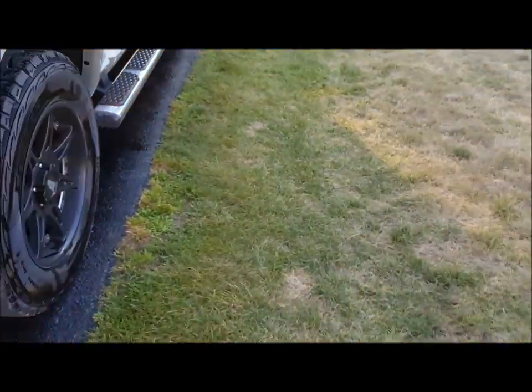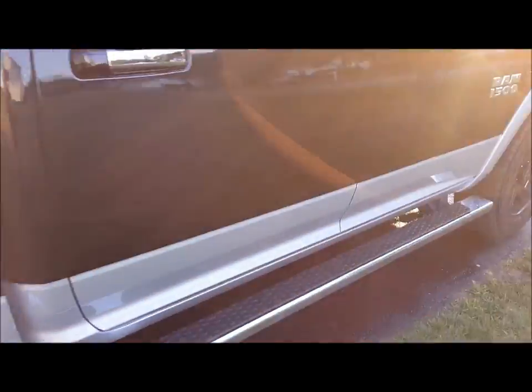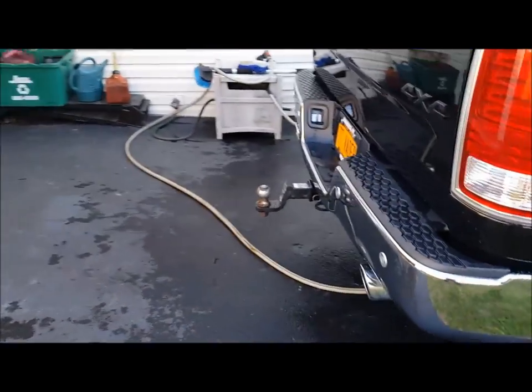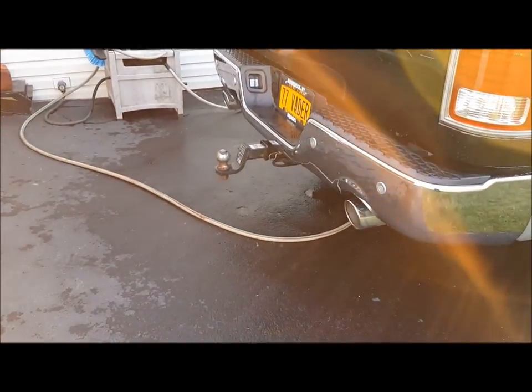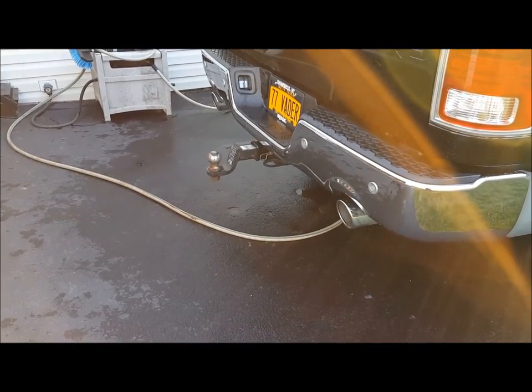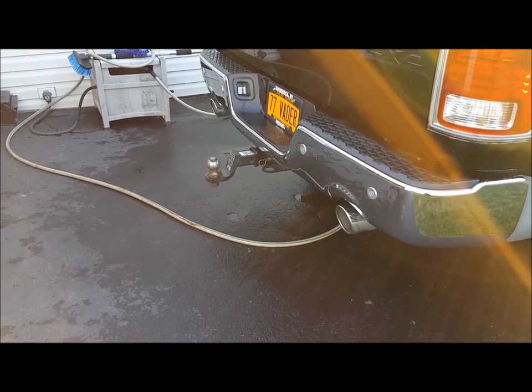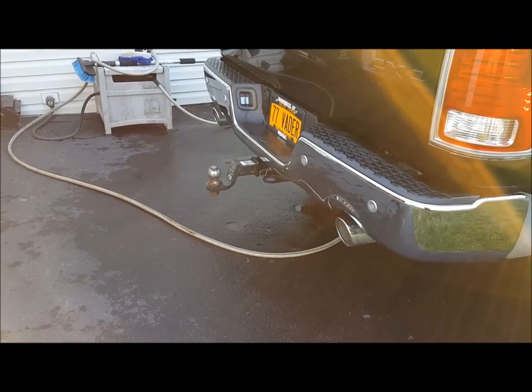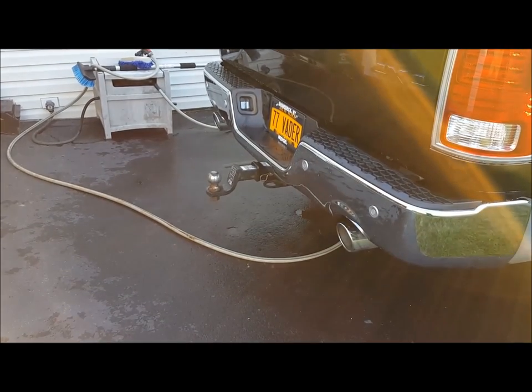We did a Magnaflow exhaust on it. Let me fire it up for you so you can hear what the Magnaflow sounds like starting up. A little more aggressive tone — it doesn't drone when you're in the cab, it actually sounds very nice.